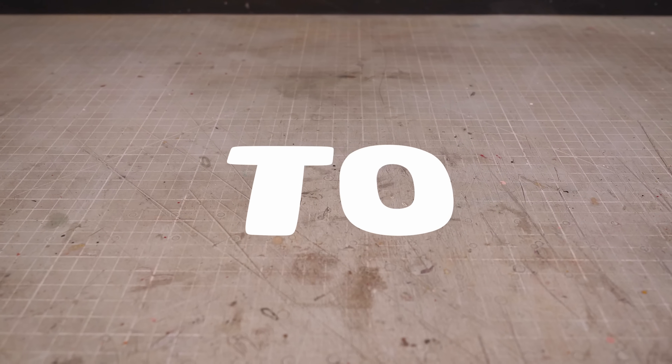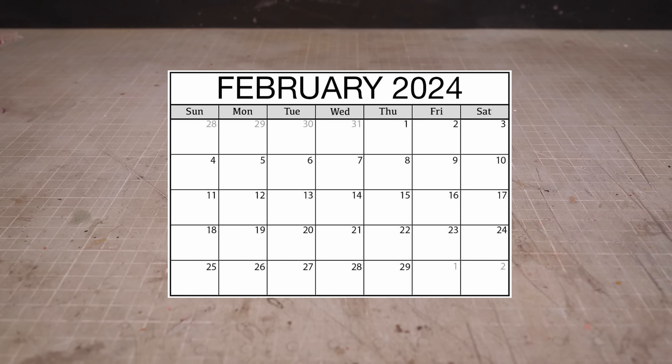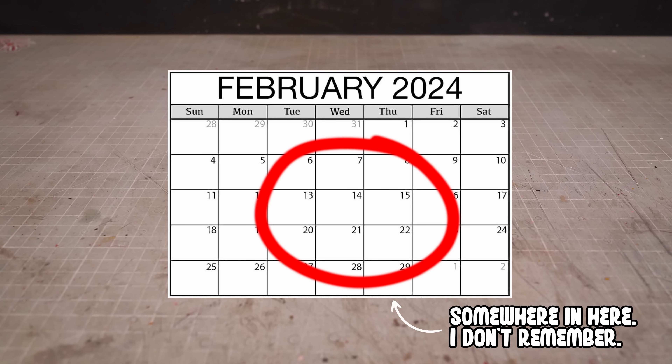Hi folks, my name is Adam and I like to make tiny nerdy things. Valentine's Day is fast approaching so I thought it would be topical to make my version of Cupid.